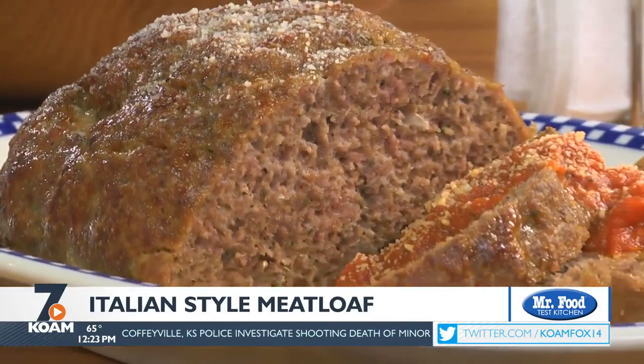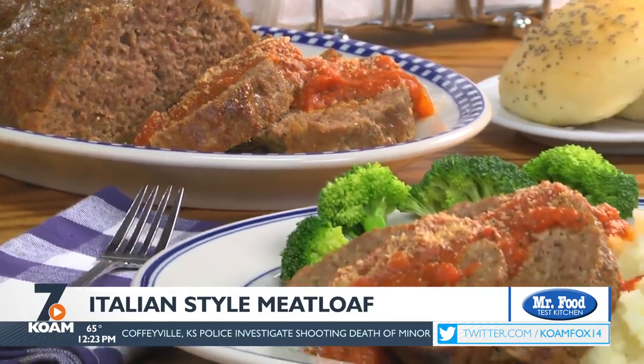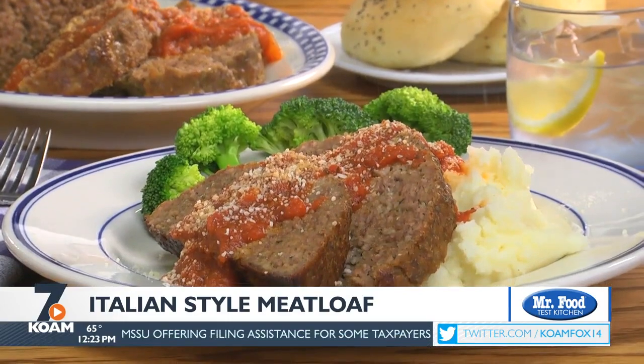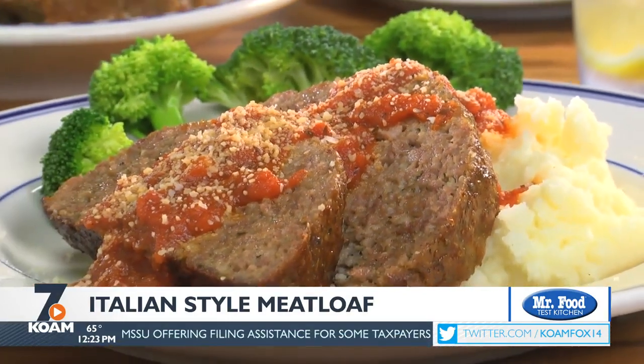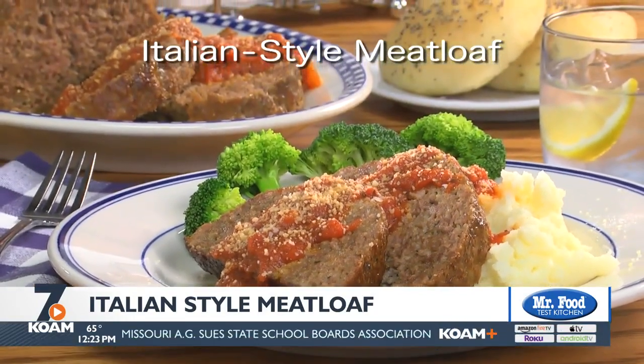The meatloaf we're making today may look like any other meatloaf, but what sets it apart is that we've added finely chopped eggplant to the mixture of ground beef and pork, along with a slew of Italian spices and some Parmesan cheese. So if you love really moist meatloaf that's packed with flavor, you gotta go online and get the recipe for our Italian-style meatloaf.